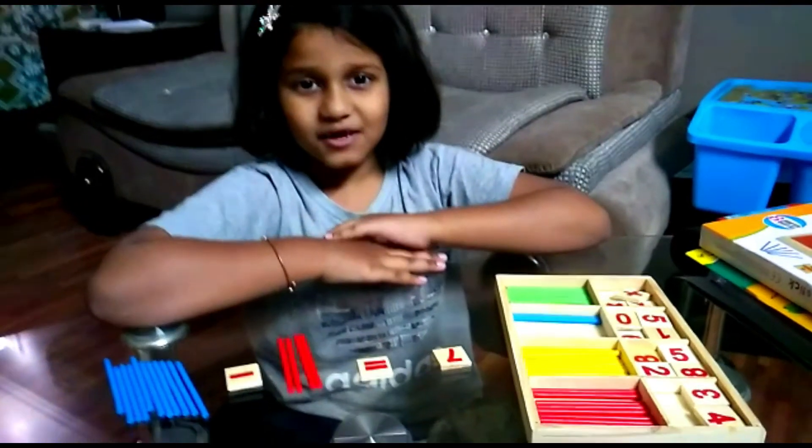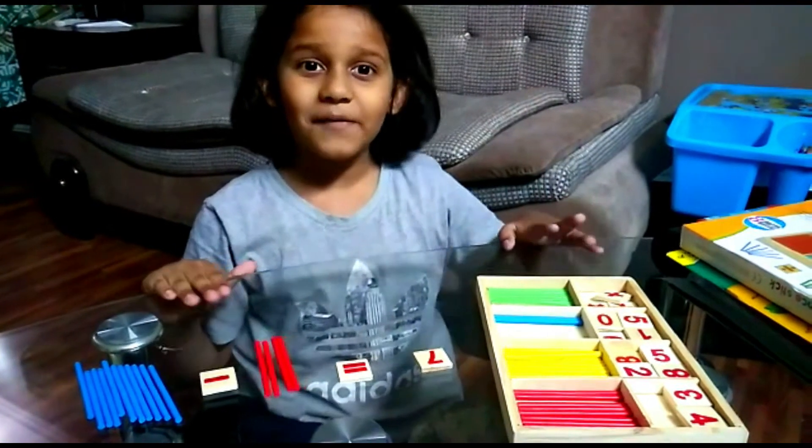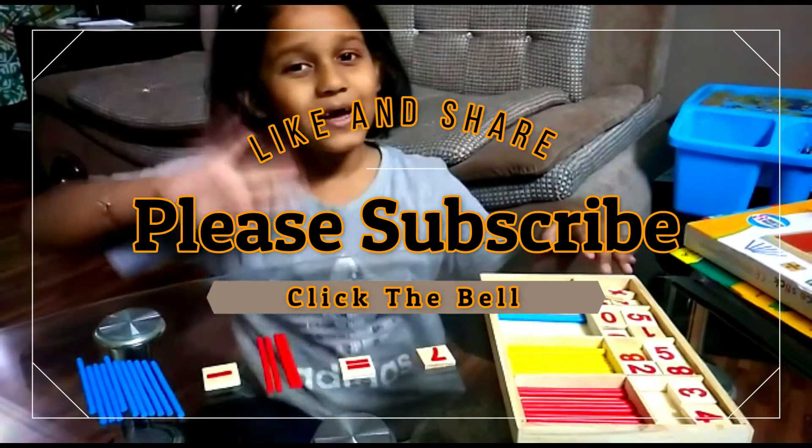I love to play with these sticks. I love, love, love them. Bye bye YouTube friends, subscribe to my video. That was it. Bye bye.